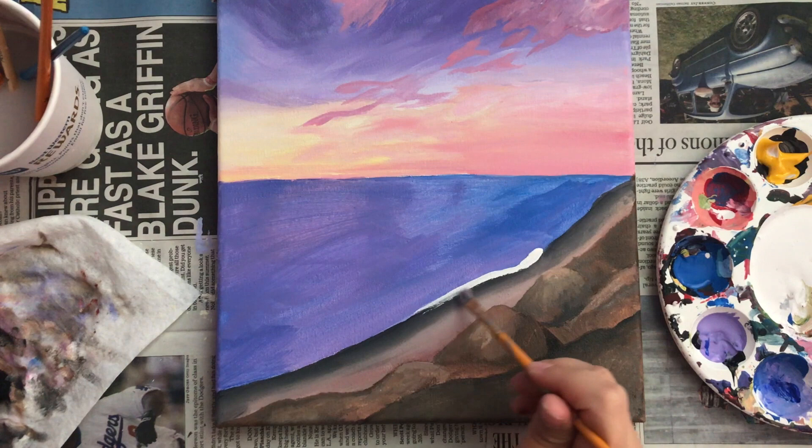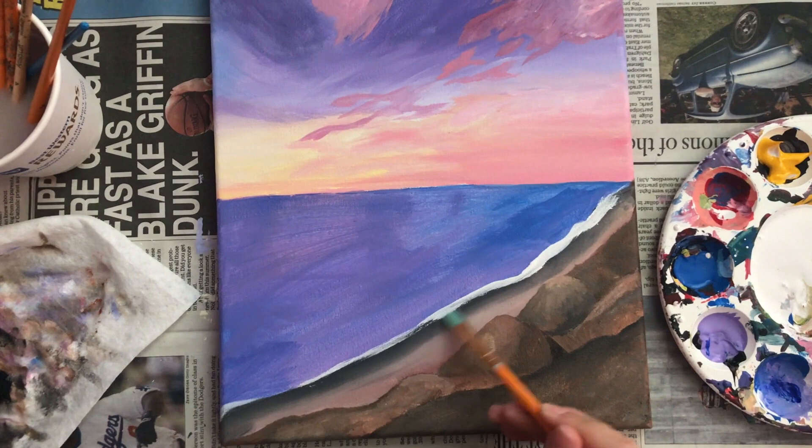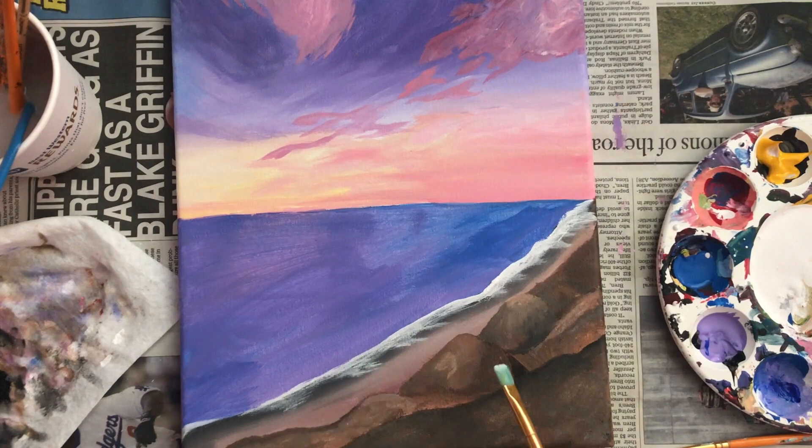What I'm doing here is basically scrubbing white paint against the shoreline to make it appear as if the waves are crashing. And I'm using that same technique to add more highlights to the water.